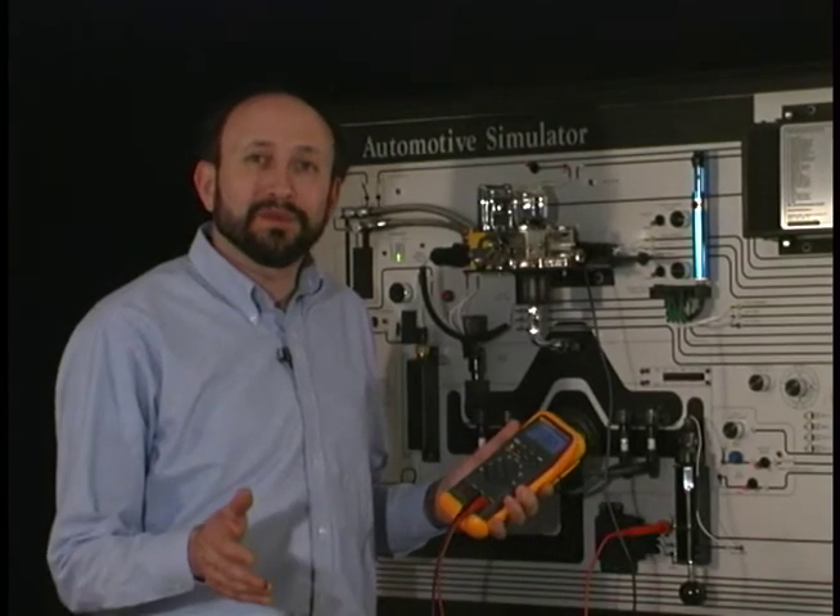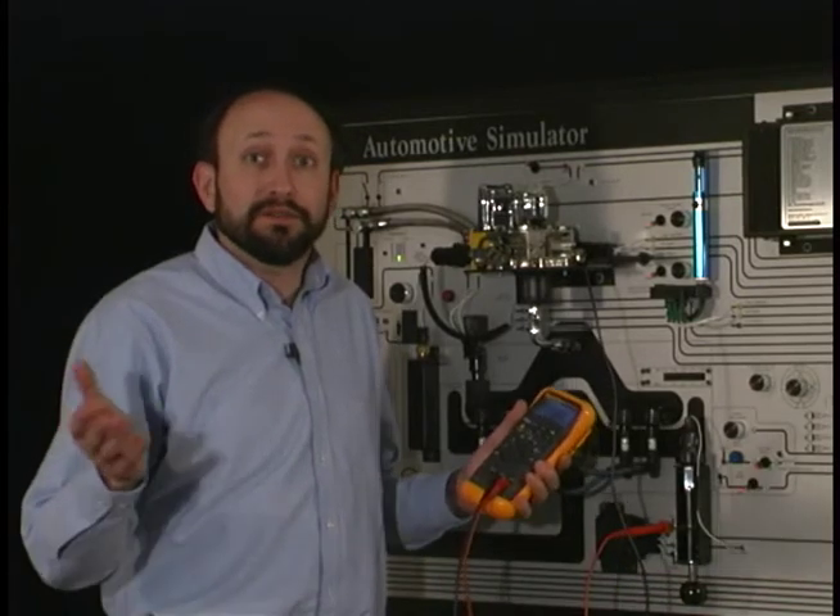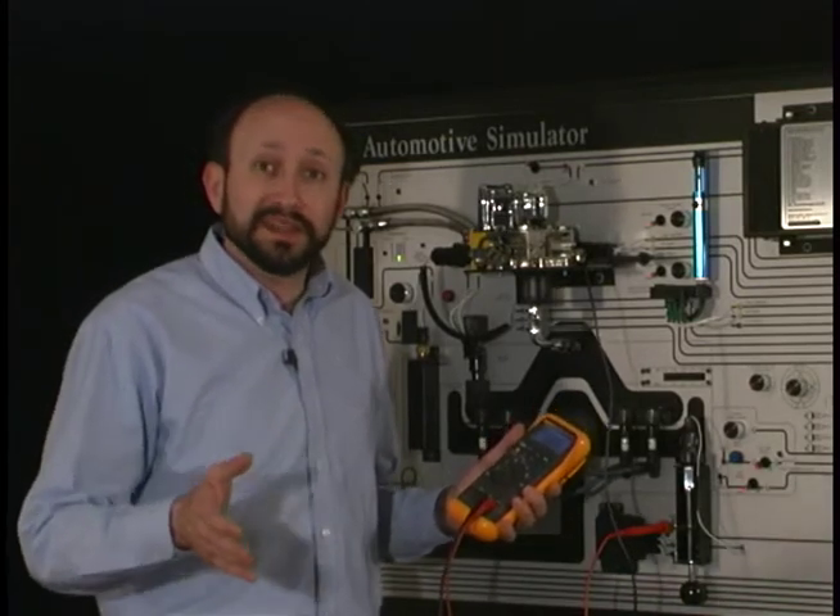One of the most common tests you're going to perform with any of your meters is a basic DC voltage test. It's great for charging system voltage, battery tests, things like that.